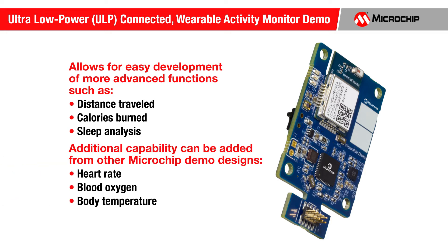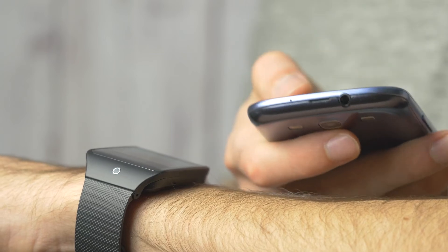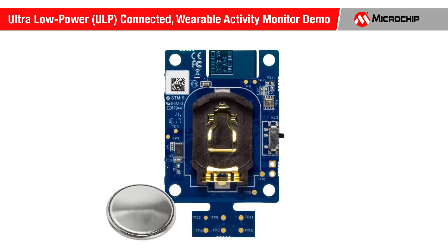Additional biometric measurement capabilities, such as heart rate, blood oxygen, and body temperature, can be added to this design using other Microchip medical reference designs. The BTLC-1000 BLE module is used to demonstrate smartphone and tablet IoT capability. Finally, this demo is powered by a single 3-volt lithium coin cell battery.